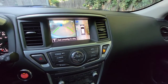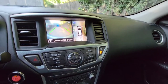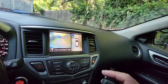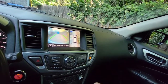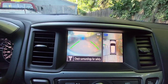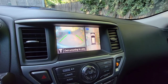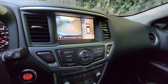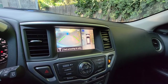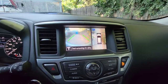Hey guys, my Nissan Pathfinder 2017 — gonna try to replace the front lens. As you can notice, the picture quality and video quality is quite bad; it's got a crack in the lens. So hoping if I replace this it goes smooth. Hopefully there's no calibration required for this camera, but we'll see what happens.